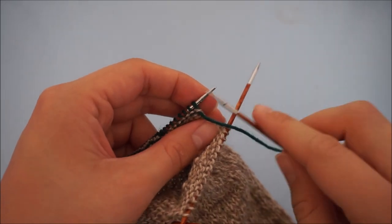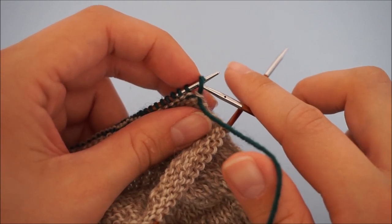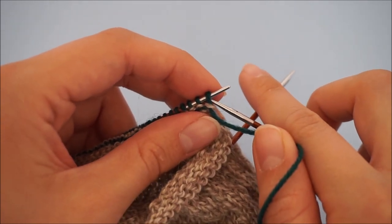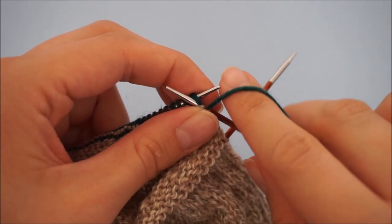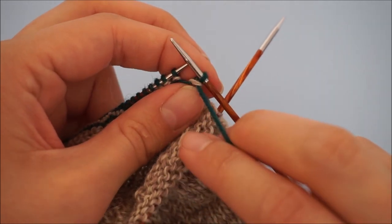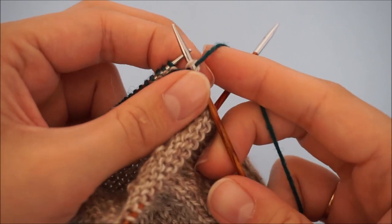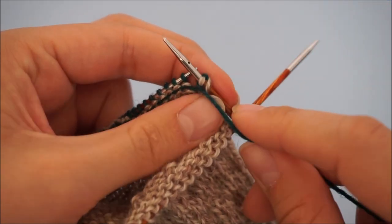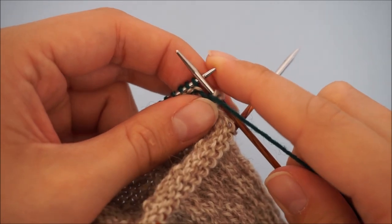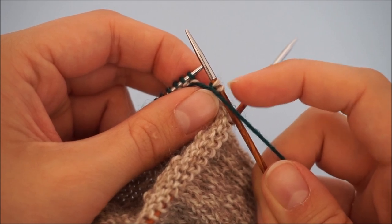Now we're going to make what's called a double stitch. To make a double stitch or the German short row heel stitch, you're going to want to have your yarn on the front and just slide your right hand needle in purlwise. You're going to take that stitch off — slip it purlwise — and then lift the yarn, bringing it to the other side and back around. You can see we have two main color loops, and that's what we call a double stitch.